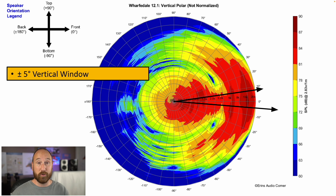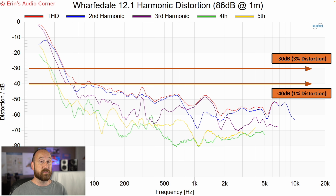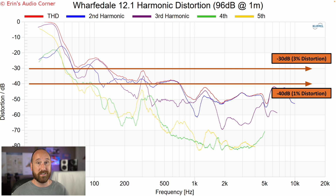The vertical window is super, super tight — about plus or minus five degrees. You don't want to sit five degrees above or below the tweeter; otherwise you're going to have a hole in the response, and it's going to sound quite different the further you go from that tweeter line. This is the harmonic distortion at 86 dB. Everything looks pretty good — you're below 1% THD until you get to about 60 Hertz, which is actually kind of surprising for a five-inch midwoofer. Now let's see what happens when you go to 96 dB.